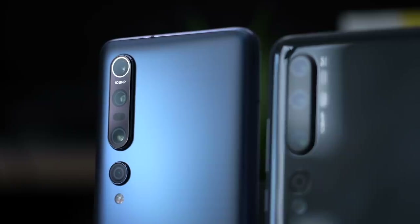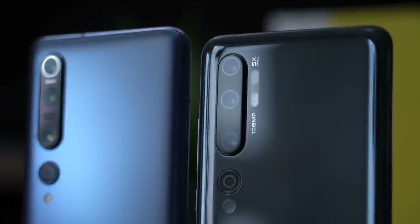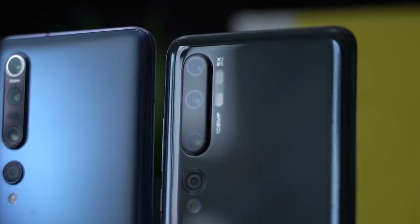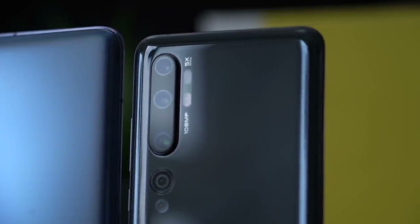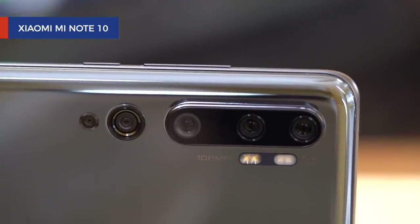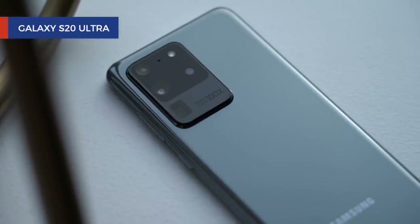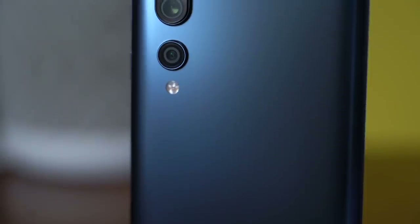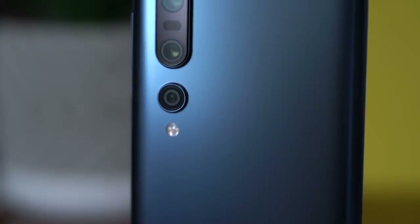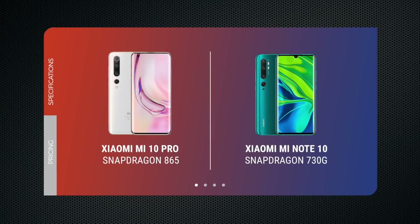This is the Xiaomi Mi 10 Pro. If it looks familiar, that's because its design resembles that of the Mi Note 10, which we reviewed in November. The Mi Note 10 was the very first smartphone to debut with a 108-megapixel camera, months ahead of the Samsung Galaxy S20 Ultra. The new Mi 10 Pro also has a 108-megapixel sensor, although the similarities with the Mi Note 10 end there. The backbone of the Mi 10 Pro is Qualcomm's new flagship processor, the Snapdragon 865.